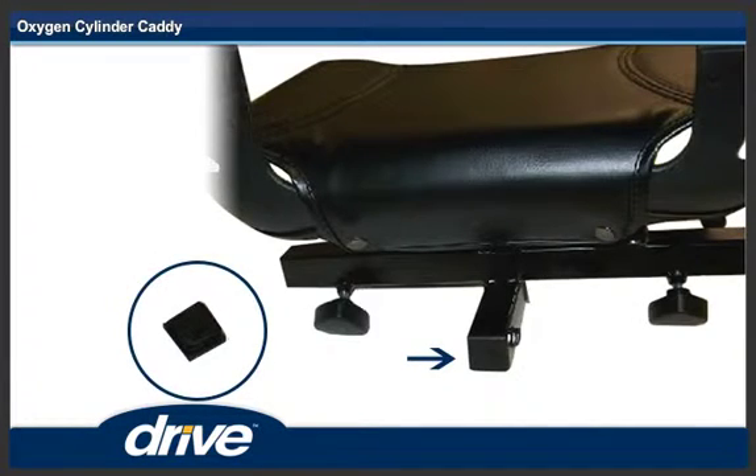Step 2. Remove the square plastic plug from the square tube at the rear of the seat.